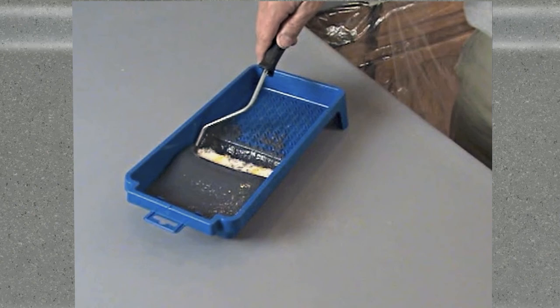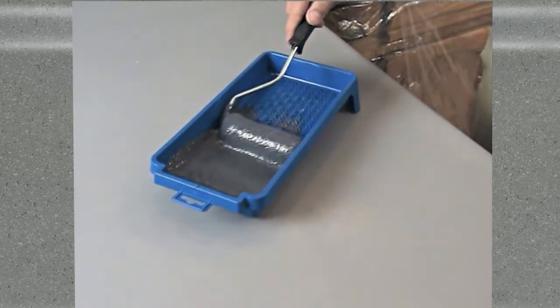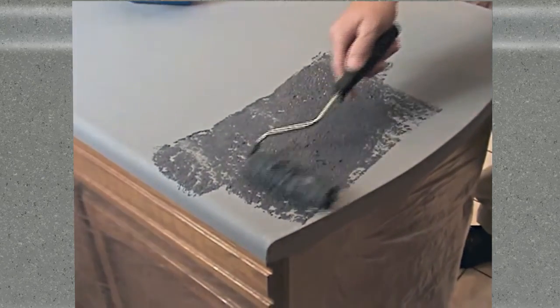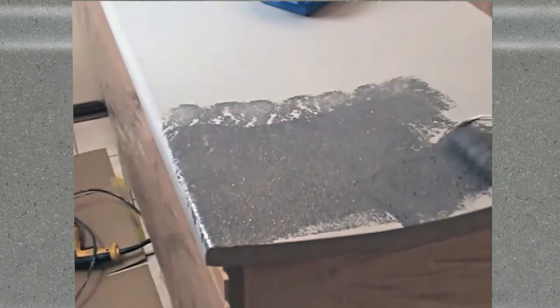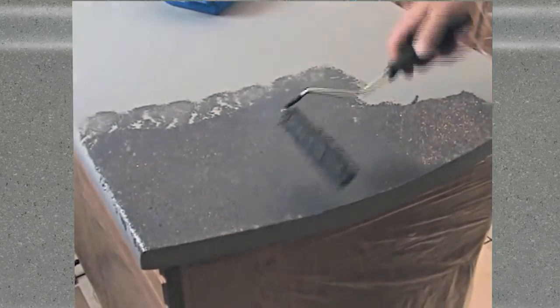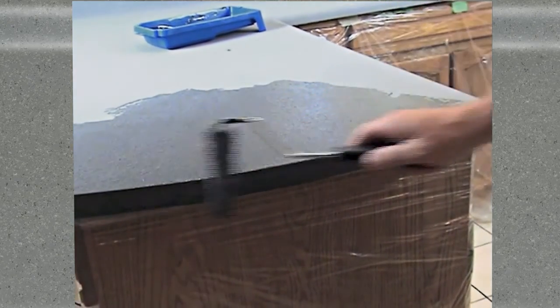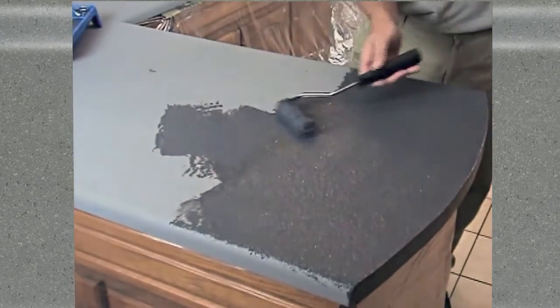The decorative stone coating is simple to apply apart from a few minor details. You will be applying two uniform coats. The main difference this time is that you want good distribution of the decorative stone speckle as you roll it onto your counter or tabletop. The product in this tray was stirred thoroughly from the bottom up before it was poured into the tray. Now, as we load up the stone coating roller, we are stirring the coating contents even further. All you do is roll it down in a repetitive criss-cross pattern, like this, until the surface is covered.